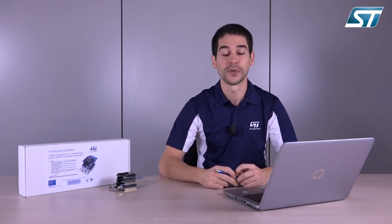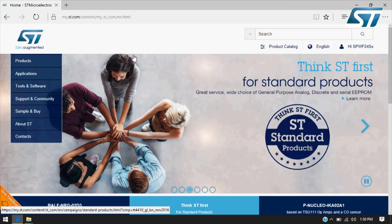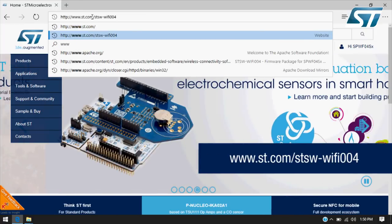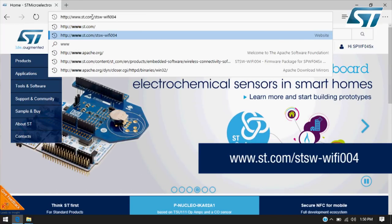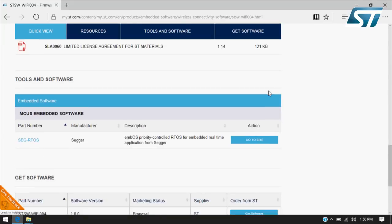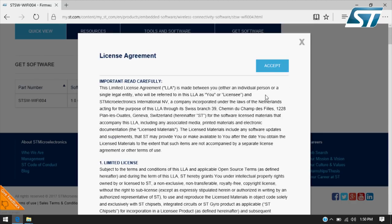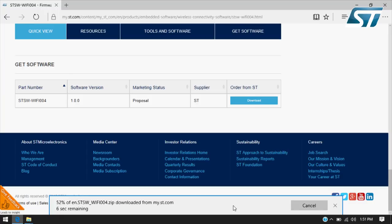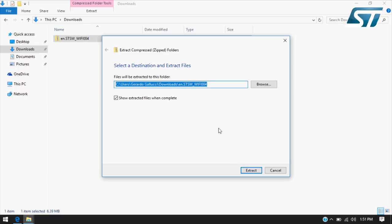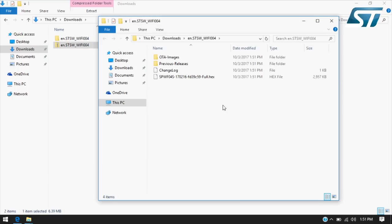Let's start describing both the firmware package and the integration guidelines into the STM32 open development environment. The firmware package for the SPWF-04S series is called STSW-WiFi004. You can download it from ST.com. Click on the login button, then scroll the page and click on get software, accept the license agreement. You can save it in your preferred folder, and once downloaded, unzip it. The software package contains the current firmware binary file for the module.